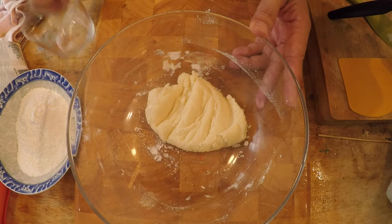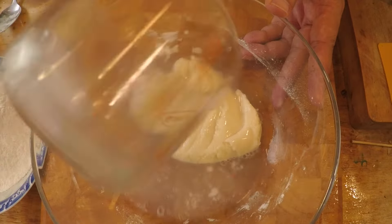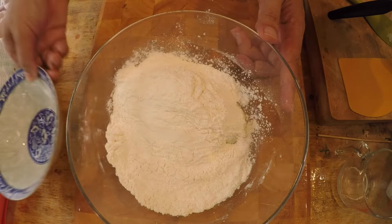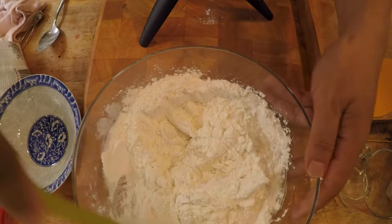Once the five minutes are up, toss in a quarter cup of room temperature water, followed by 120 grams more of glutinous rice flour, and then just mix it up until it forms a dough.